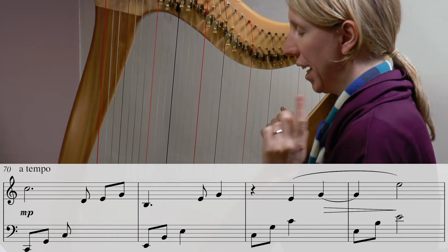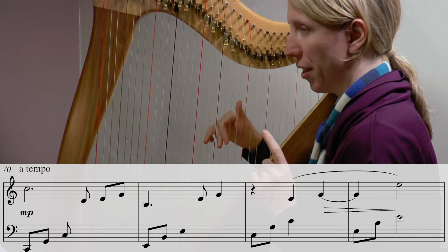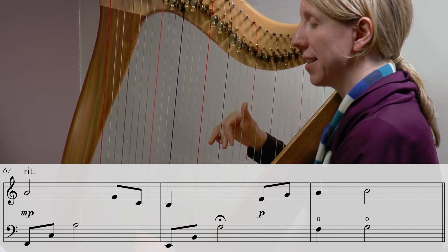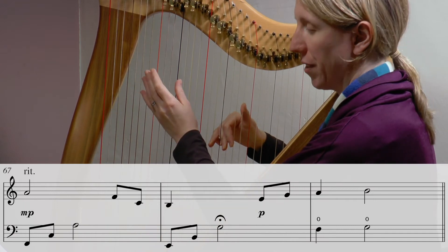I'm going to demo the couple of bars from yesterday leading into today, so that you can hear the lead into that C. This is just finishing yesterday's material.